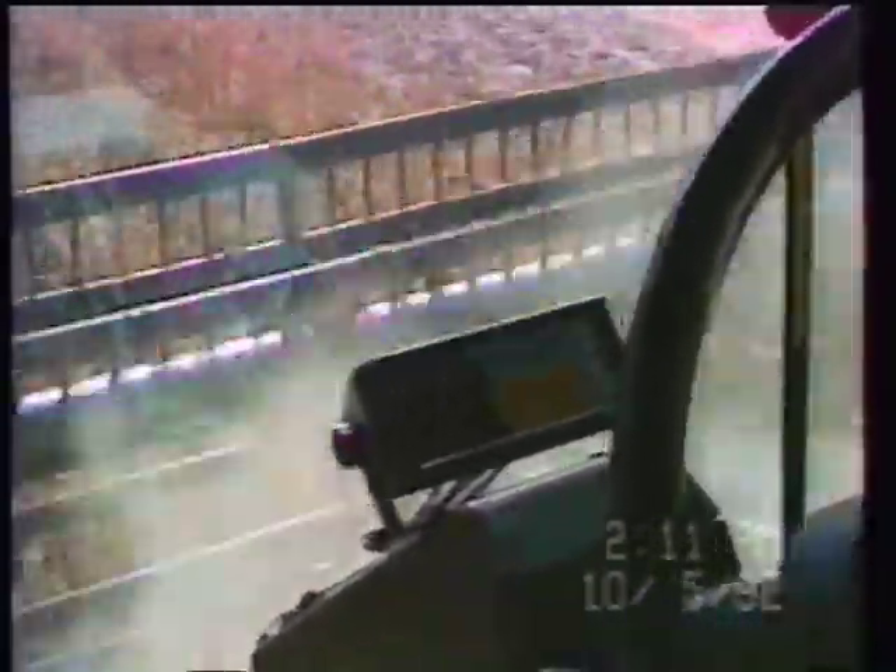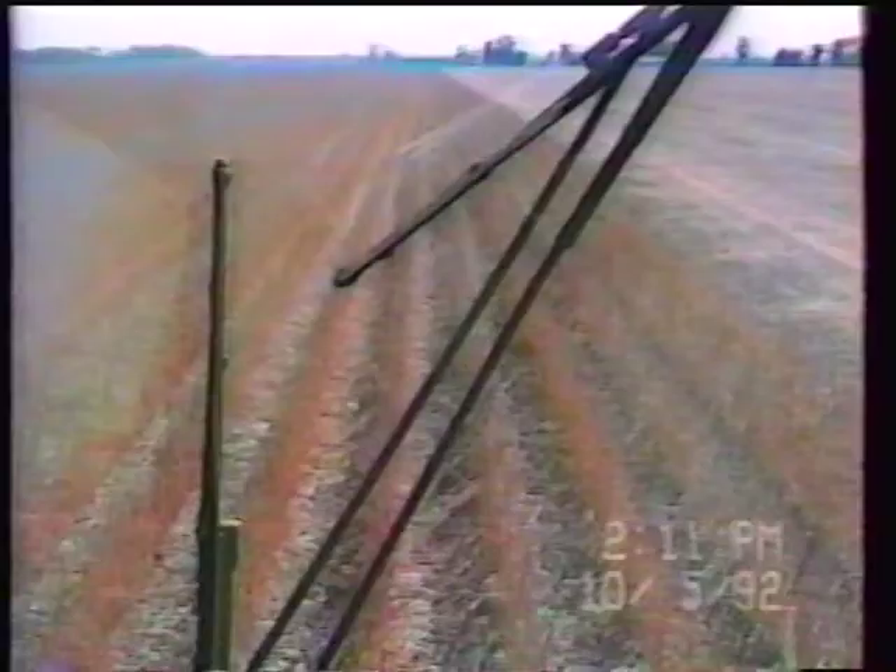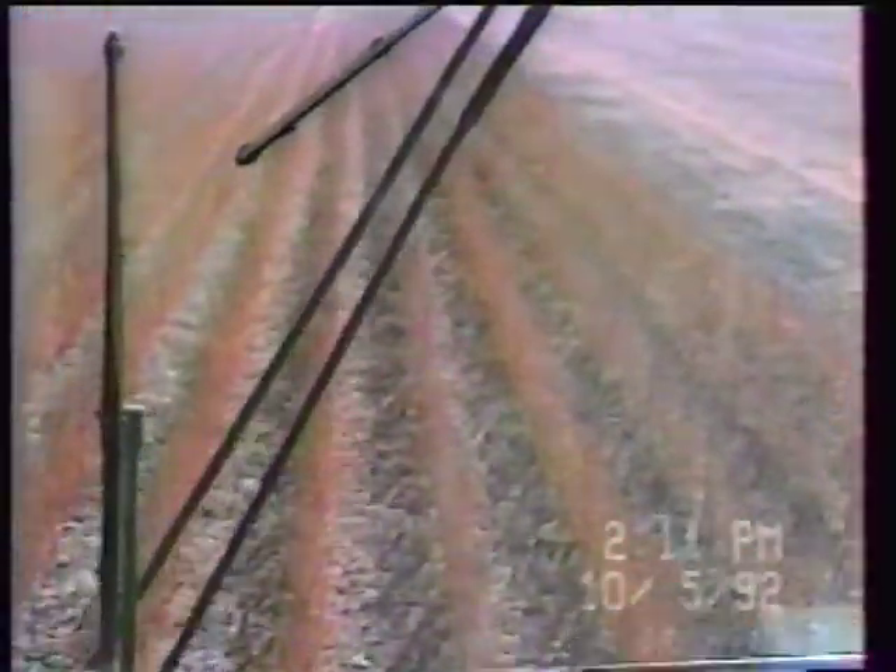It's Monday, October 5th. I'm here with Bill Alls at the Cliff Warkins Farm in Erie, Illinois. John Deere 9,600. Some pretty good beans.